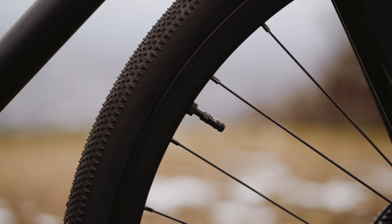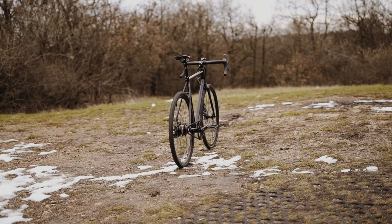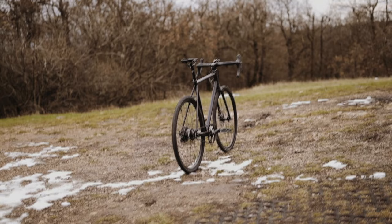The 40-millimeter wide Schwalbe G1 all-round tubeless gravel tires offer a very comfortable ride with good grip. Thanks to the sealant fluids used in our tubeless wheels, there is less need to worry about a puncture. If required, our bicycles can also be ordered with inner tubes.